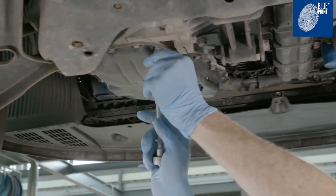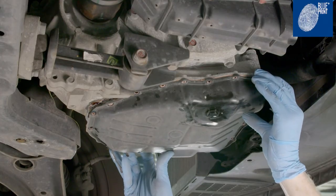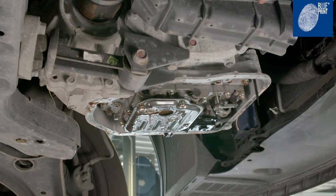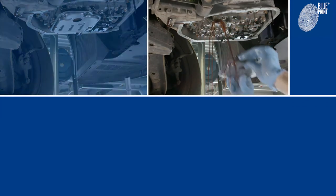Remove the oil pan retaining bolts and drain any excess oil. Clean and inspect the oil pan for any debris and clean all the old sealant from the mating surfaces of the oil pan and the transmission. Unbolt the old oil filter and replace it with the new one.